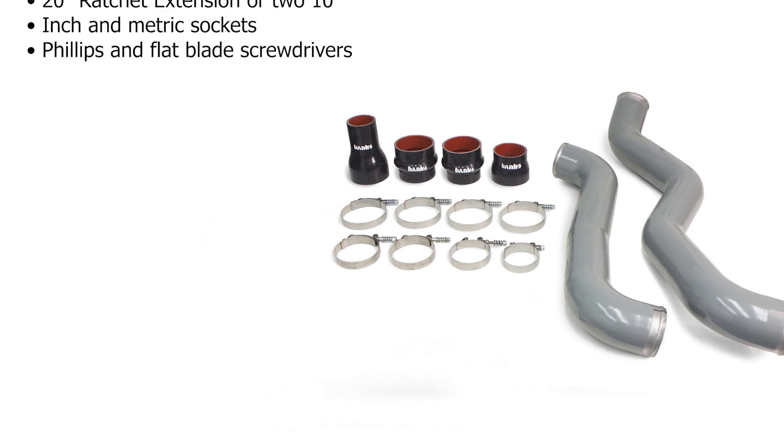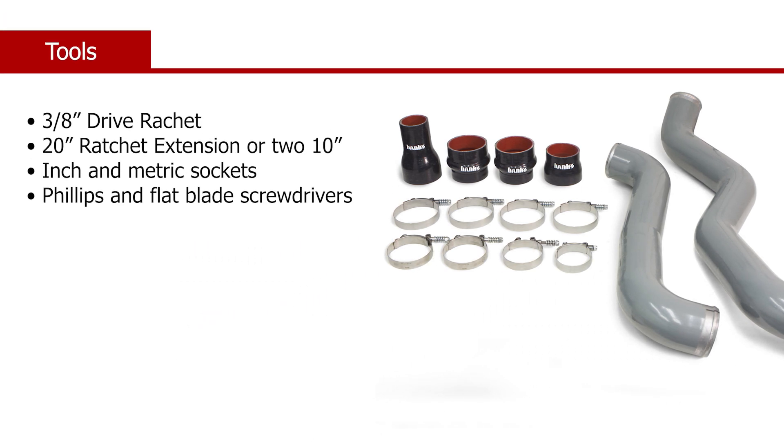We recommend the following tools for this installation: a 3/8 inch drive ratchet, a 20 inch ratchet extension or multiple shorter extensions, inch and metric sockets, and Phillips and flat blade screwdrivers.